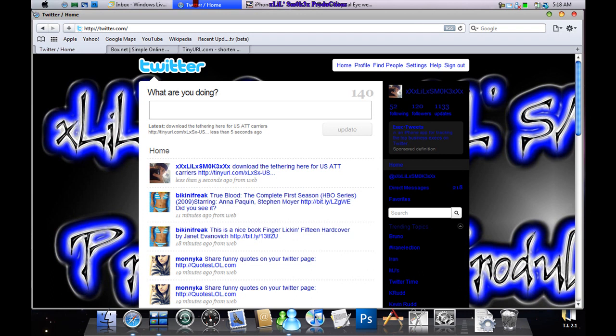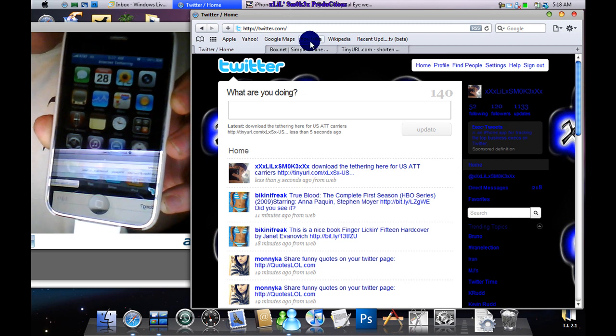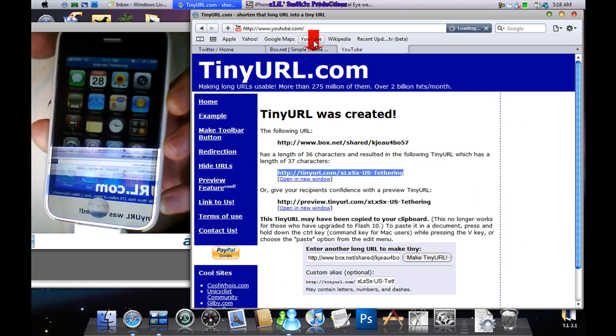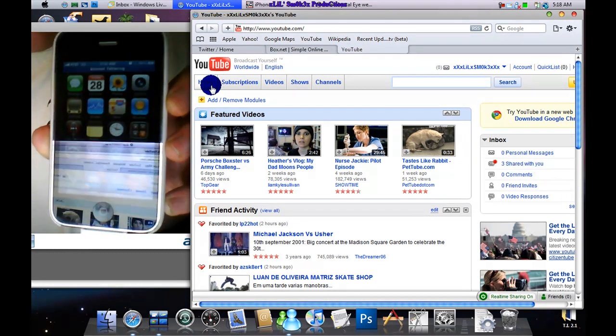We'll test it right now on a website. I'll unlock it so you can watch and make sure I'm not cheating. We'll go to YouTube.com — and of course it will waste a lot of battery, just so you know.